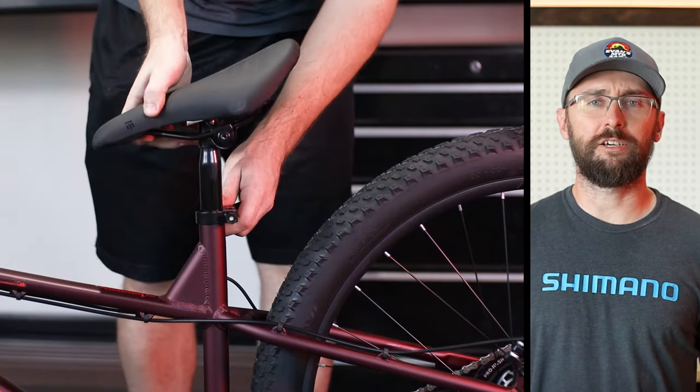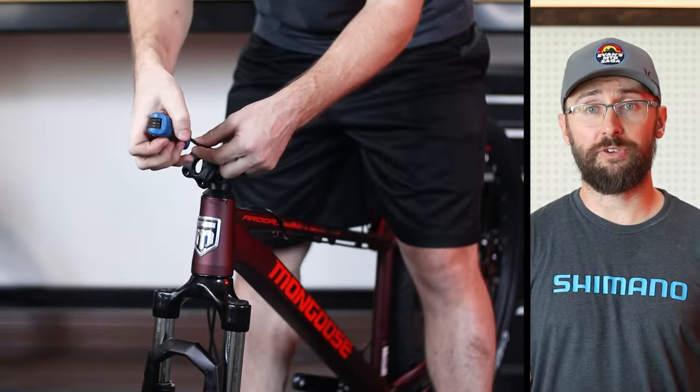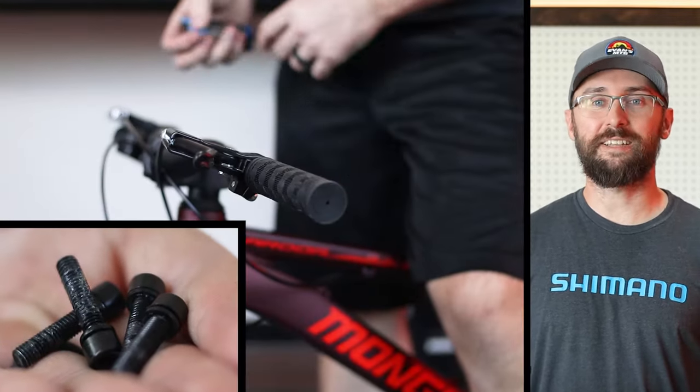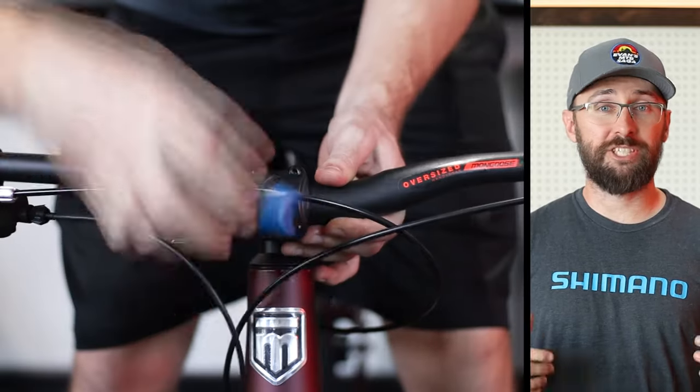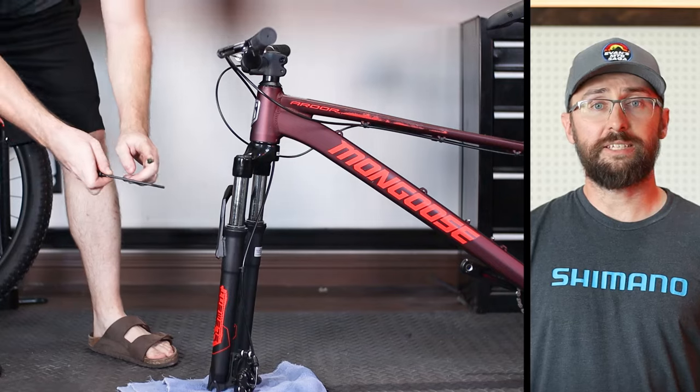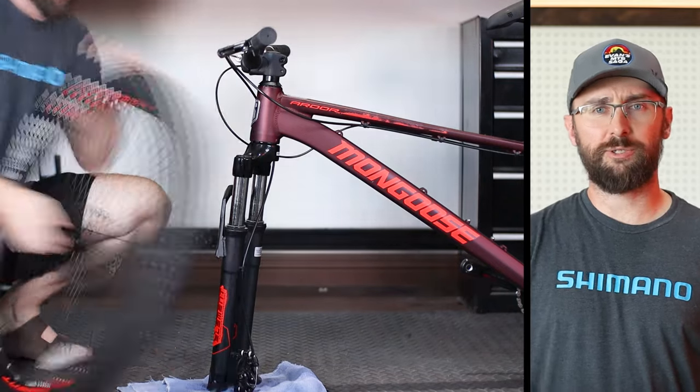The first thing that needs to be installed is the seat. Put a little bit of grease on the seat post if you have it. Then take the face plate off the stem and install the bars. It's good to see that these bolts are already greased. Make sure that the bars are centered and positioned to your liking, then evenly tighten the bolts in a crisscross pattern.